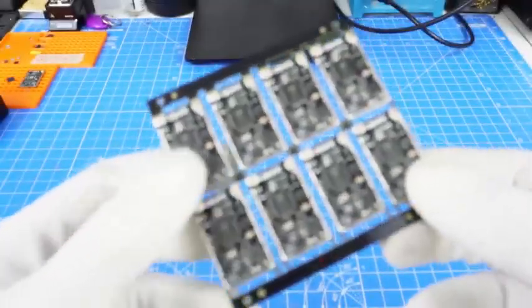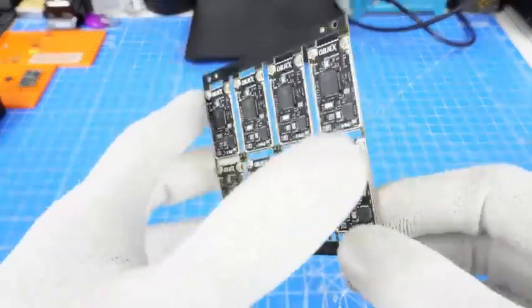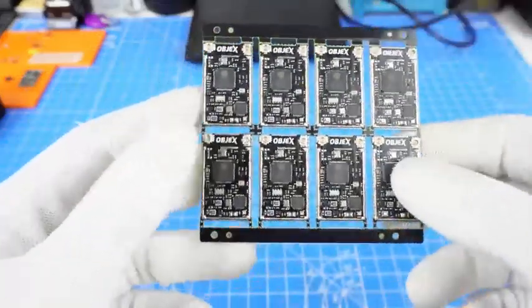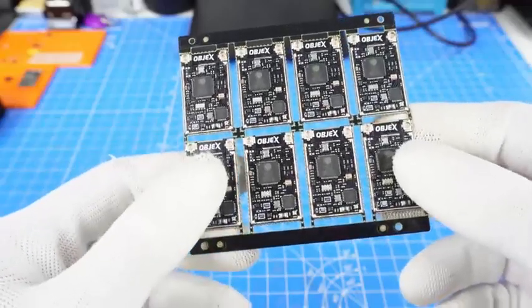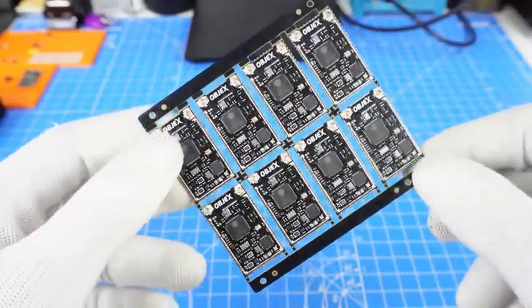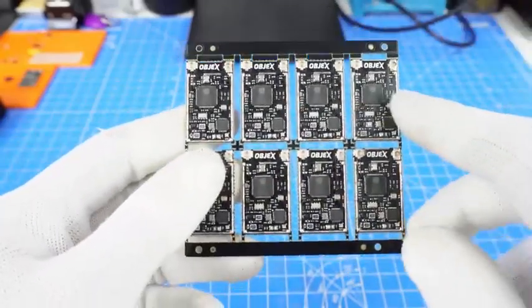The oven and stencil machine are currently working properly and are calibrated successfully. Now I have to test all these units manually by hand, and then in a future video we'll see how to automate this process. We're there — one step forward for the LPM project.